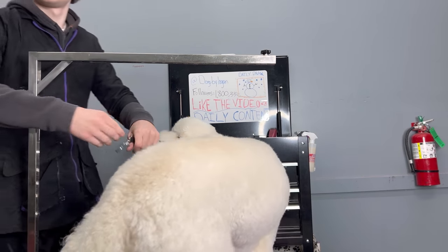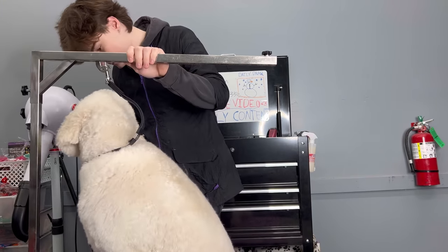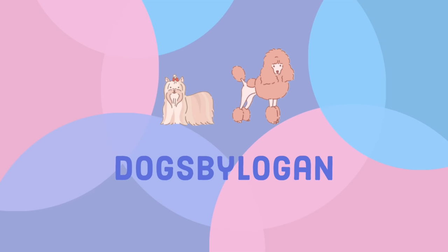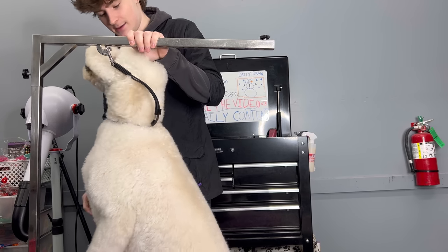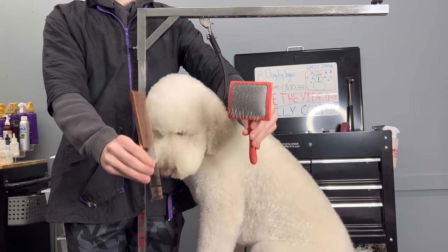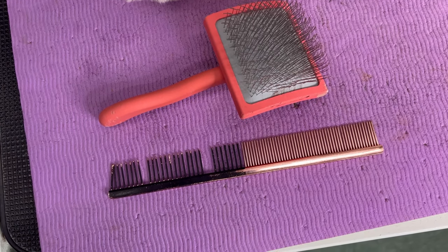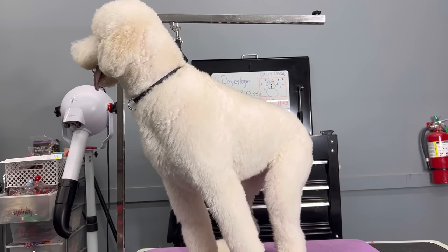Dogs come in severely matted to the grooming salons on a daily basis — why is this the case? This is Harley the golden doodle, and there is not one single mat on her, and that's because her owner uses a long pin brush and comb. Unless you have a short-haired dog like a pit bull, these aren't tools that might be a need — these are a need.